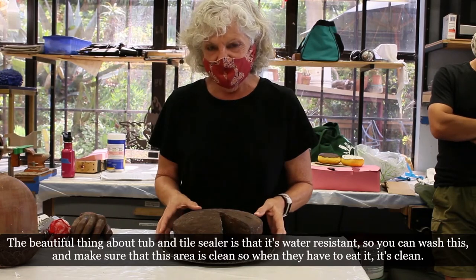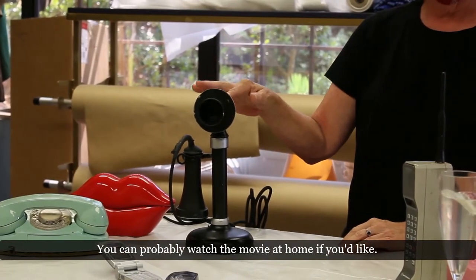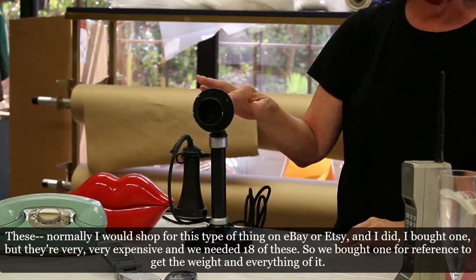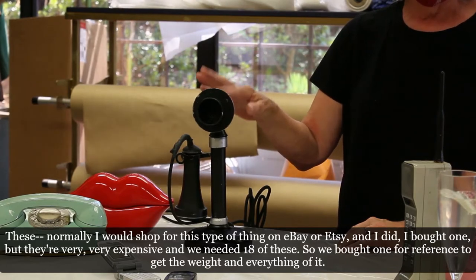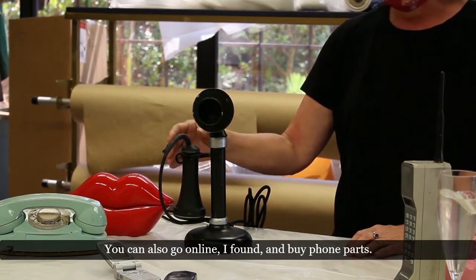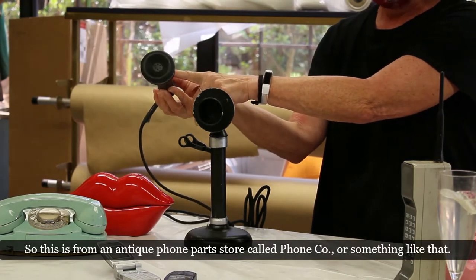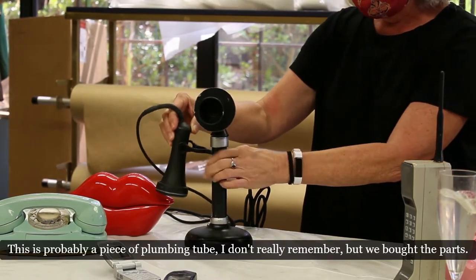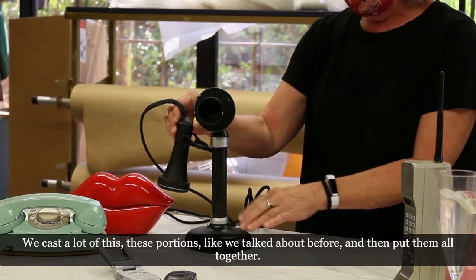The beautiful thing about tub and tile sealer is that it's water resistant, so you can wash the cake and keep it clean for when they have to eat it. This telephone is from the 1920s, from a show called His Girl Friday. I'd normally shop for this on eBay or Etsy — I bought one reference piece, but they're very expensive and we needed 18. So we bought one for reference, found antique phone parts from a store called Phoneco, cast many of the components as we discussed before, and assembled them all together.